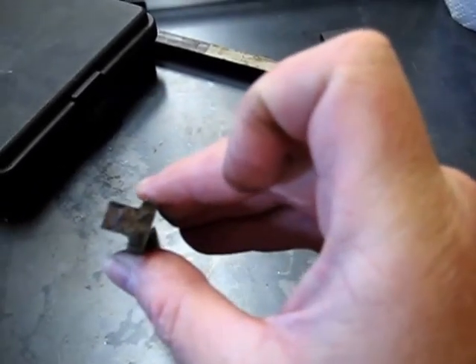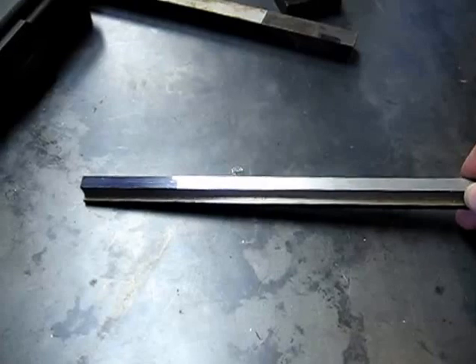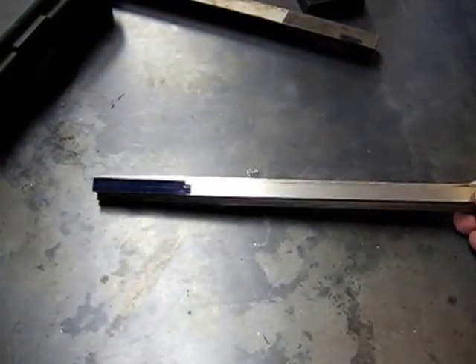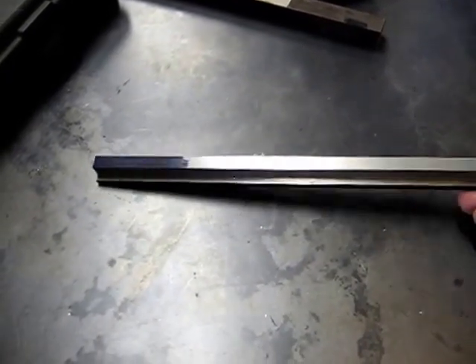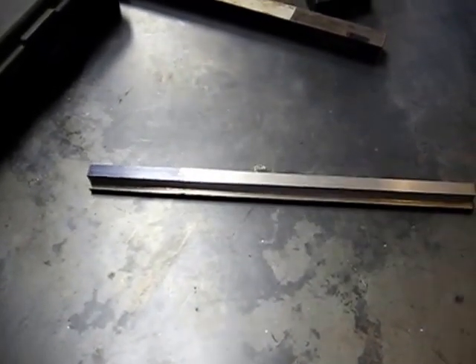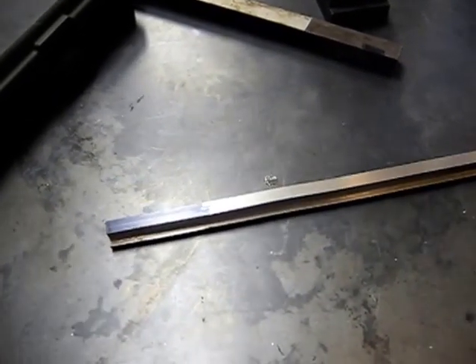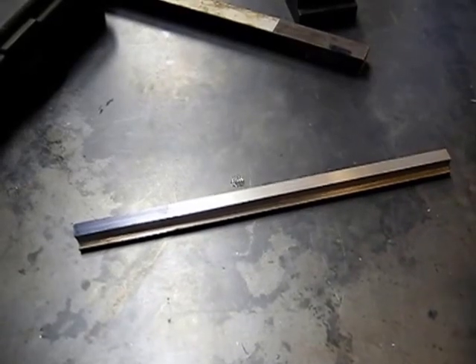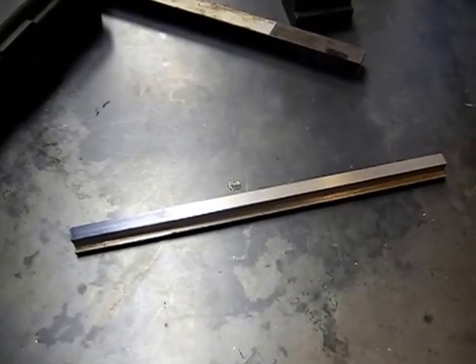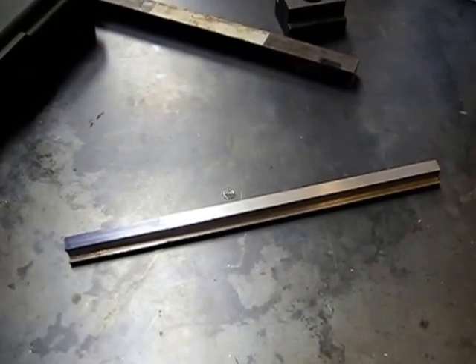T-nut project is about the perfect project for a shaper. This is a fabulous starter shaper project if you're looking for one. Making T-nuts for cross-slides and lathes is a great project. It's a lot of fun, and I enjoy playing with the old tools. Anyway, again, this is Jay Kilroy responding to Mr. Pete's video number 102 on making T-nuts, and I hope you enjoyed it.